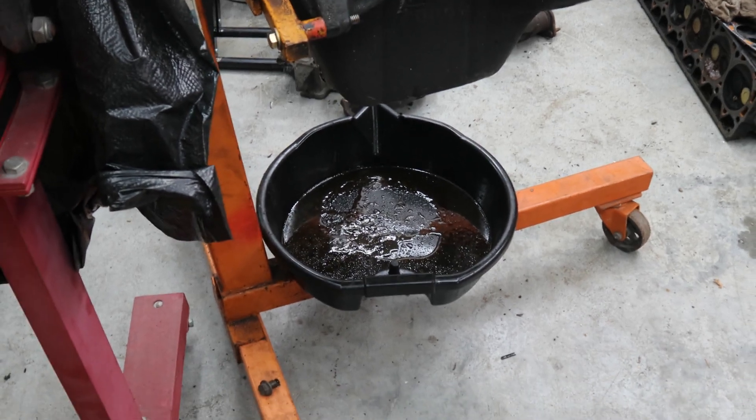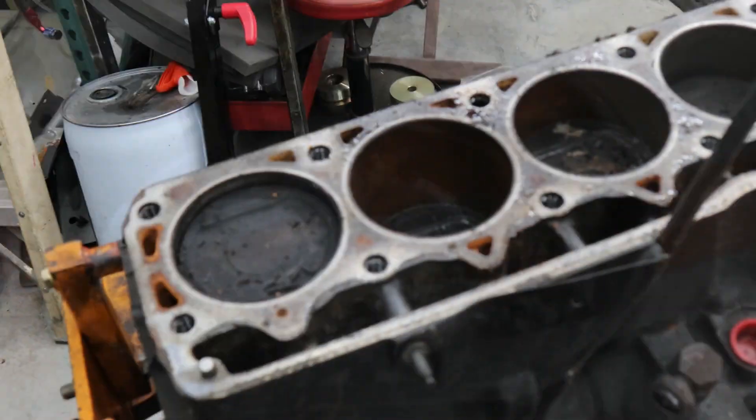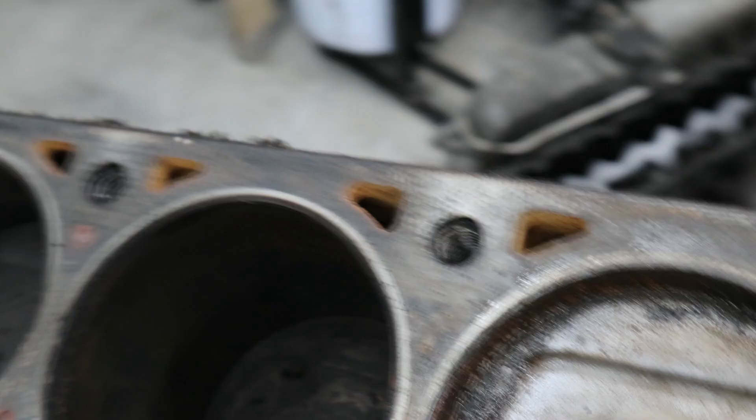That's never good when water is coming out of the oil pan. We have the head off this thing and unfortunately there's some water damage inside.